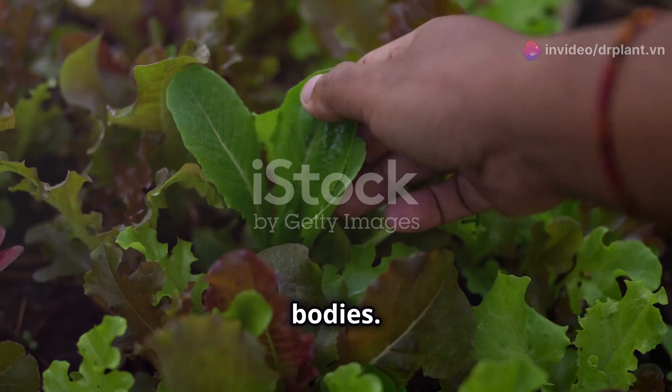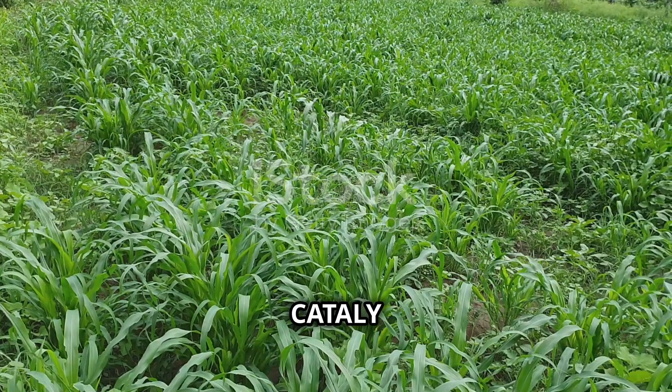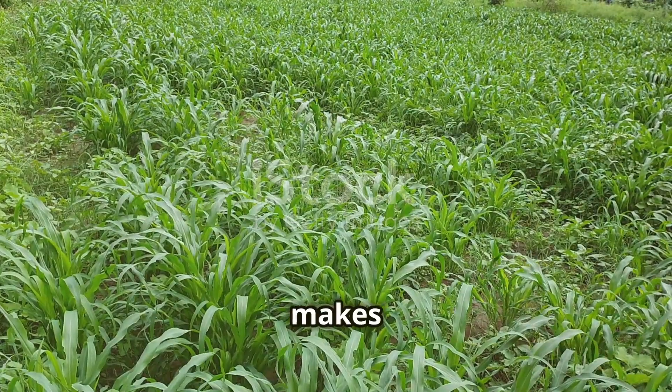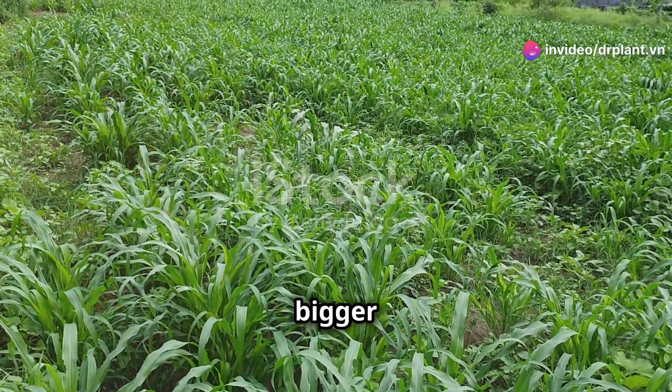Think of your crops like our bodies. When we're healthy, we're less likely to get sick, right? BioCatale does the same for your plants. It makes them strong from the inside out, resulting in better growth and a bigger harvest.